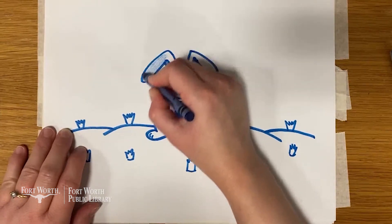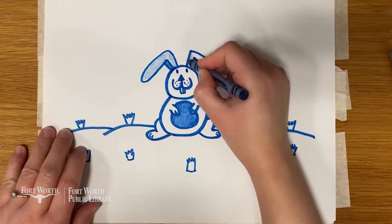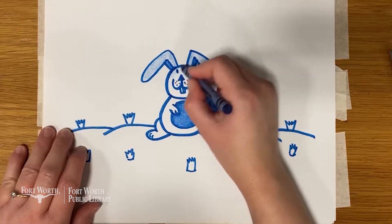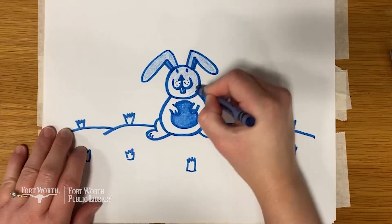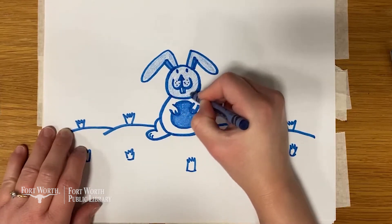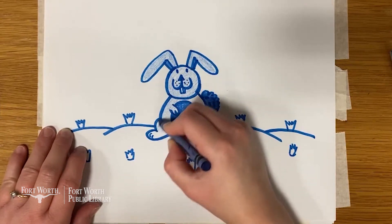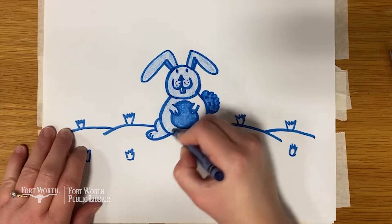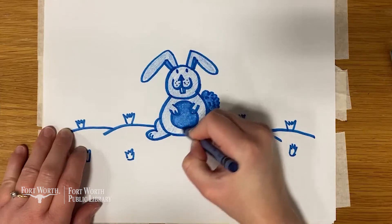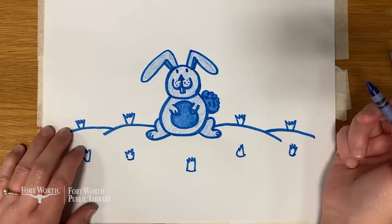A rabbit's teeth never stop growing. Instead, they're gradually worn down as the rabbit chews on grasses, wildflowers, and vegetables, meaning they never get too long. Rabbits perform an athletic leap known as a binky when they're happy, performing twists and kicks in mid-air. Rabbits' eyes are actually on the sides of their head, meaning they can see almost all the way around them. This helps them to keep a close watch for predators while they're going about their business.